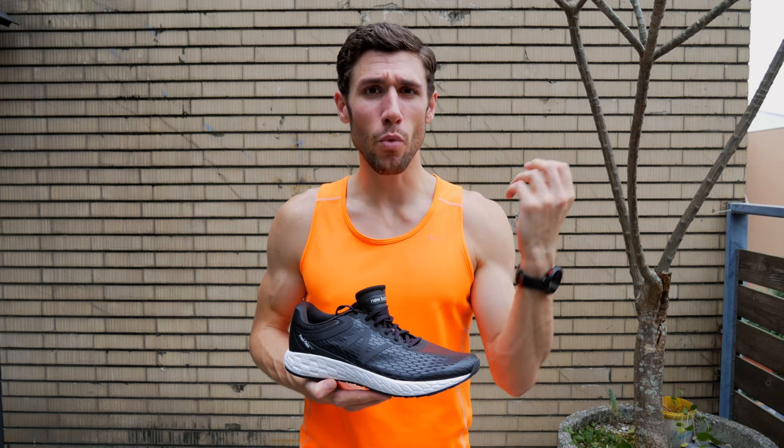Hey guys, welcome to the channel. On today's run episode, we are going to be talking about heel drop. What is it? Why do you care? And will it make you faster?